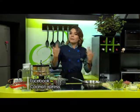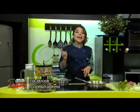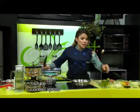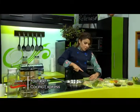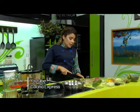Entonces, como podrán ver, tienen bastantes fibras y muy pocas calorías. Así que el día de hoy vamos a trabajar con esta verdura que es muy sencillo. Ustedes van a ver, vamos a rellenarlas, muy simples, vamos a partirlas por la mitad.